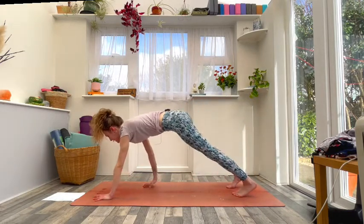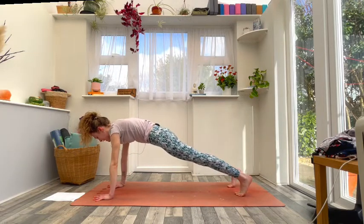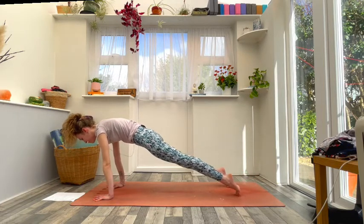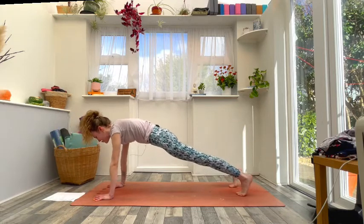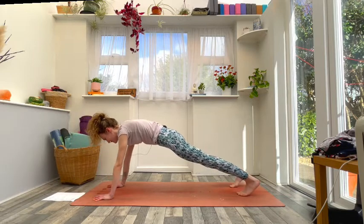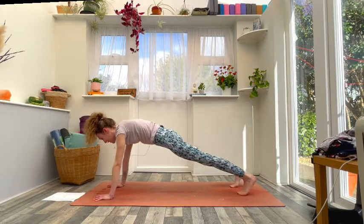Come into your first high plank. Spread and press through the hands, press the heels away from you, slightly round the upper back. Using your toes, begin to rock forwards and backwards — this is a great place to warm up through the ankles and wrists, and also find that core engagement. Maintain that steady breath throughout.